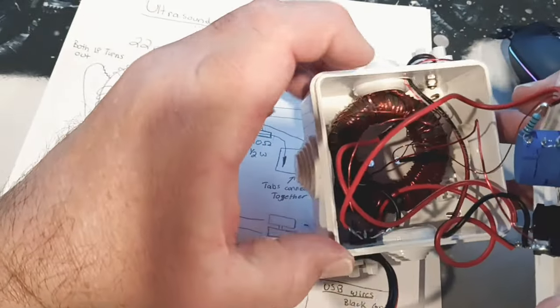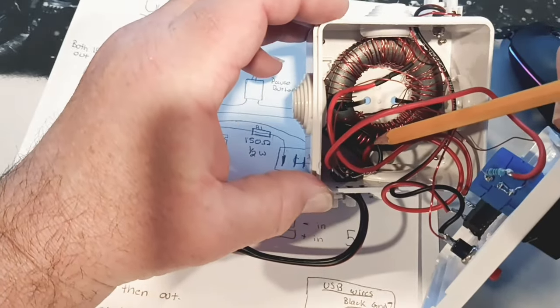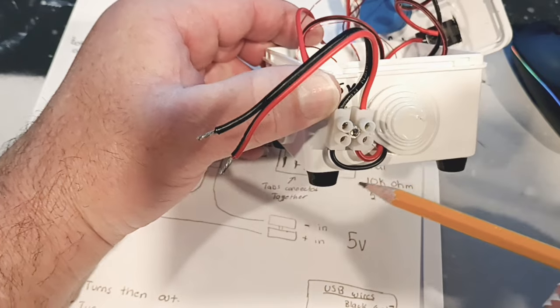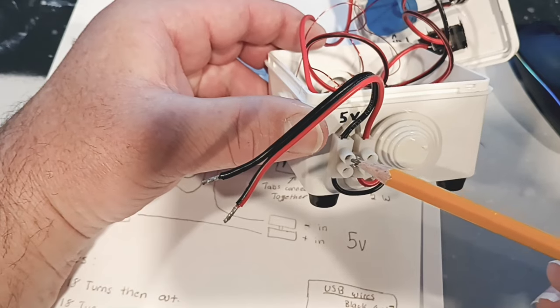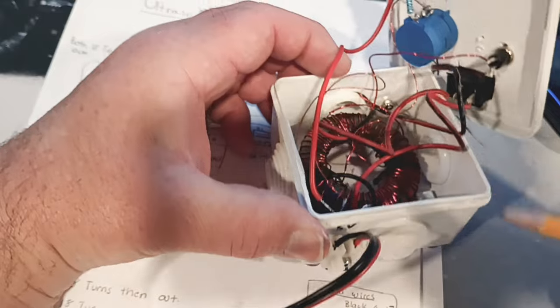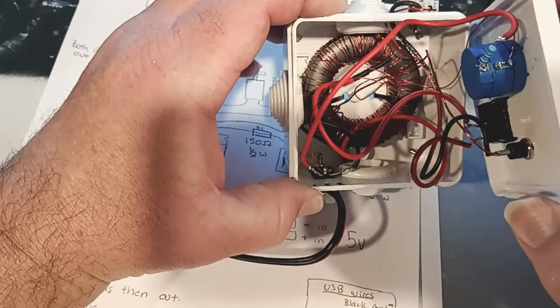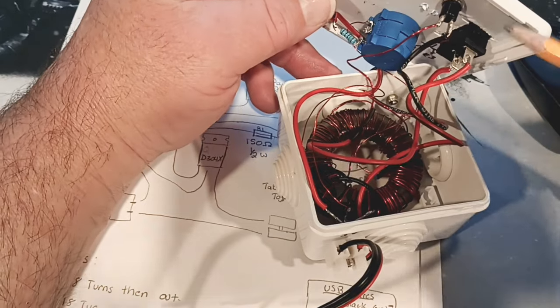The last wire on the transistor is our black wire right here. Our black wire goes all the way out to this little cap and comes off to our negative. That's going to be our five volt input from our USB. So those are the three connections on that transistor - fairly simple.